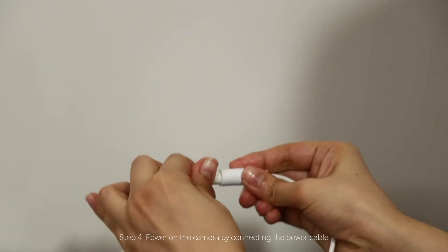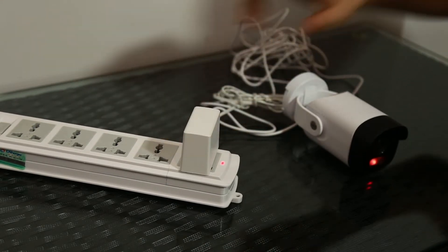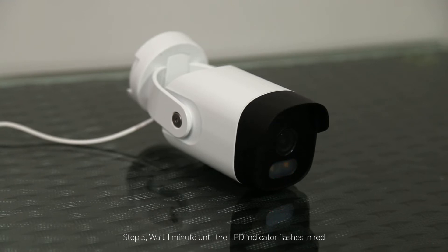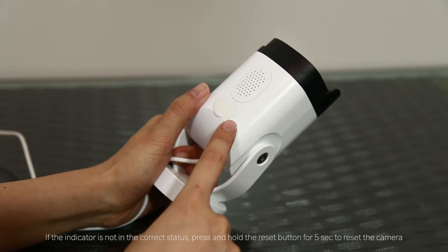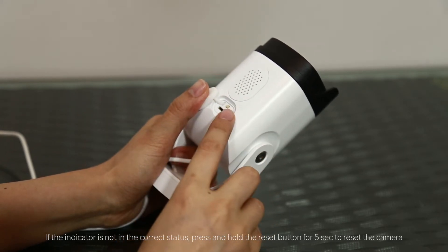Step 4: Power on the camera by connecting the power cable. Step 5: Wait 1 minute until the LED indicator flashes in red. If the indicator is not in the correct status, press and hold the reset button for 5 seconds to reset the camera.